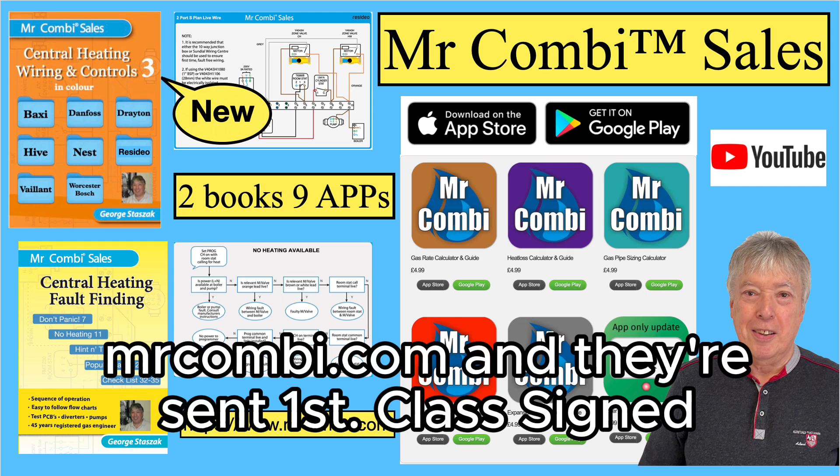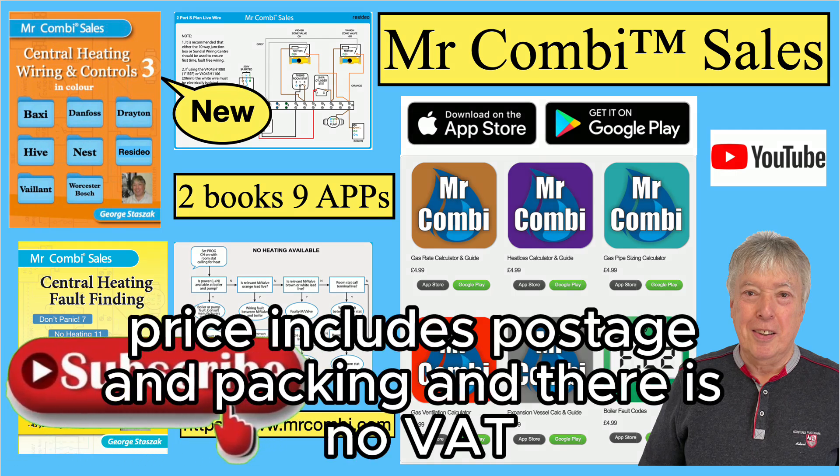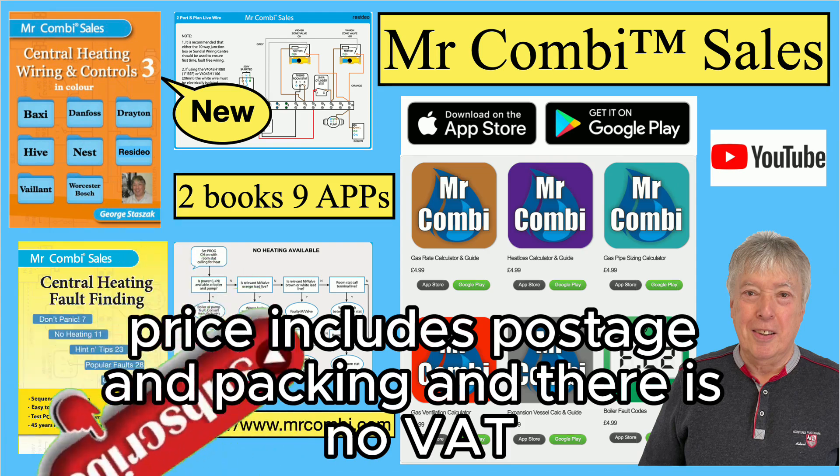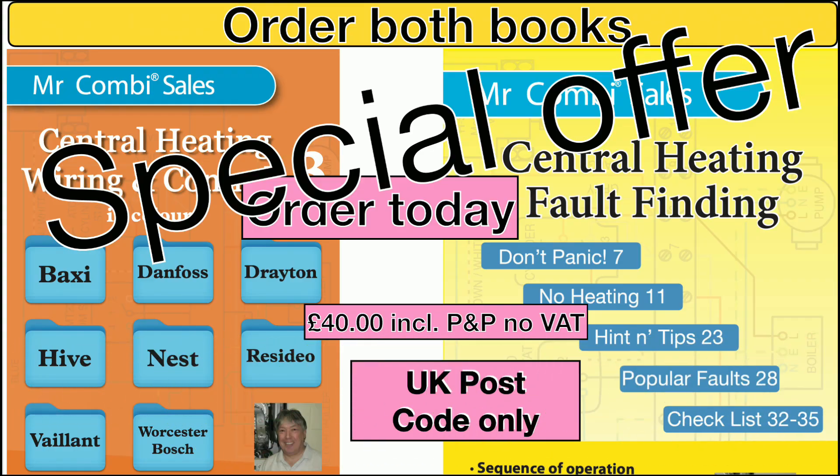Our books are available from the website MrCombie.com and they're sent first class signed for. Price includes postage and packing and there is no VAT. Don't forget the special offer — you get both books for just £40.